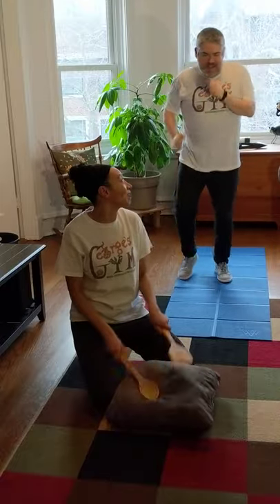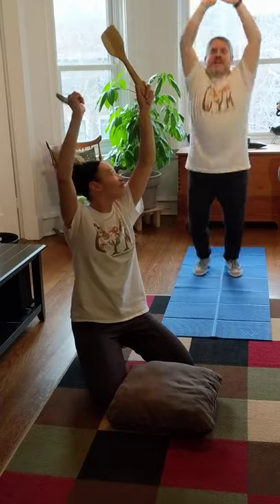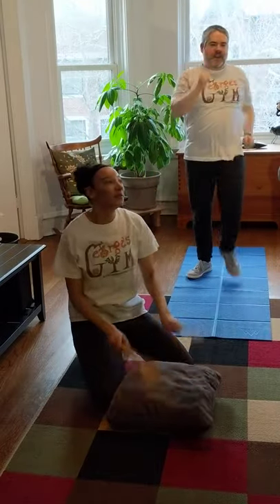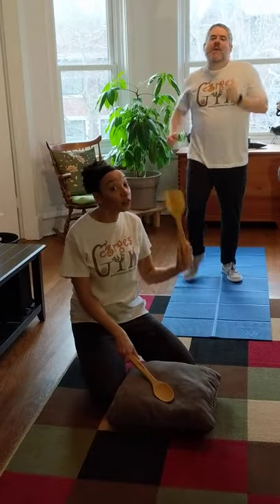Now let's get ready and hop with those arms up! Oh, we went back to walking — it was so fast!